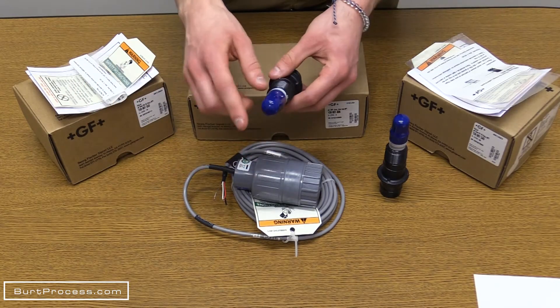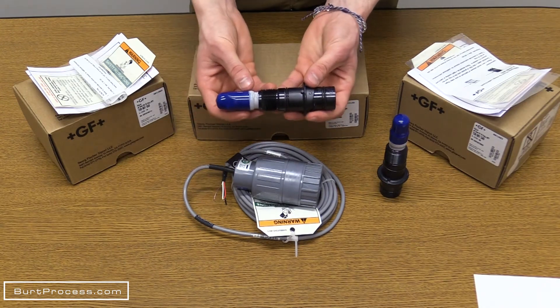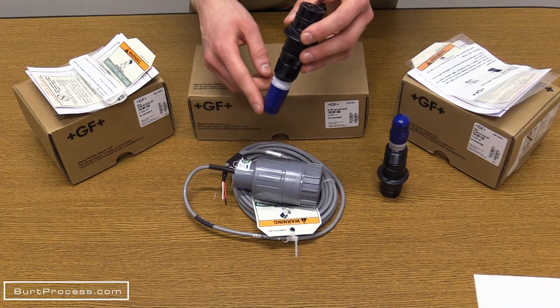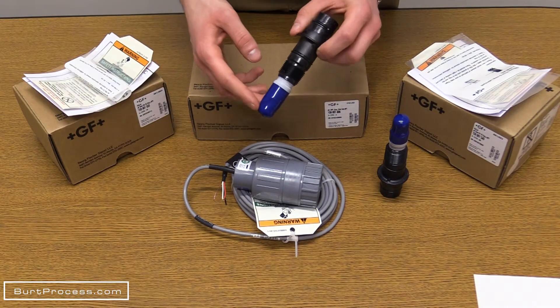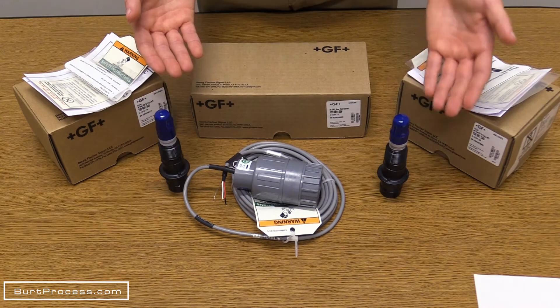When the probe is not in use, it is very important that the end of the electrode stays wet and the cap is put back in place. The probe must be submerged in conditioning solution that resides in the cap when not in use. This solution is partly acidic, so if you get it on your hands, be sure to wash them and rinse well.